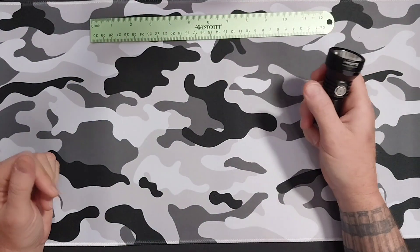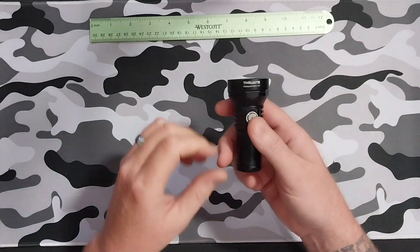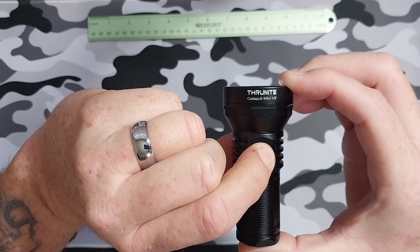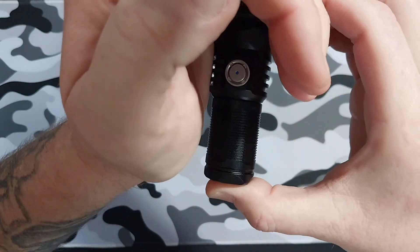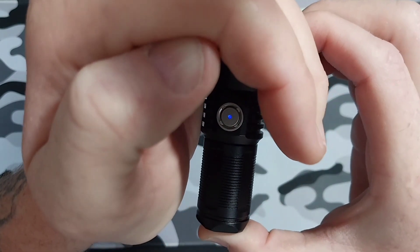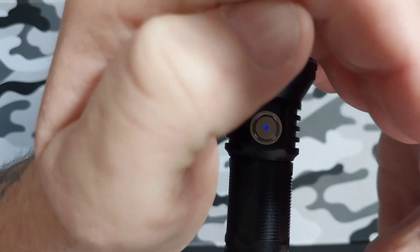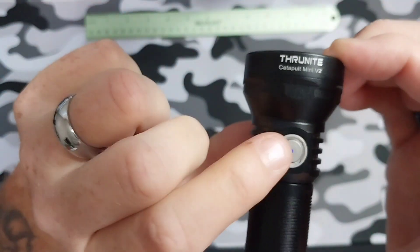Another cool feature — it has what's called a breathing mode. All you have to do is hold down this button for three seconds. You can see it kind of breathing right there — so you can find it in the dark easily. It does draw power from your battery, but if you want to find it in the dark, that's a cool little feature. Just press the button to turn it off.